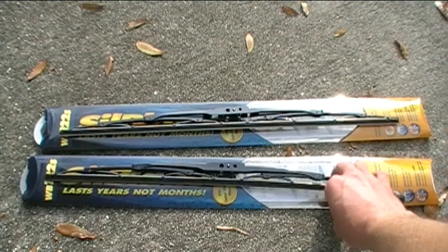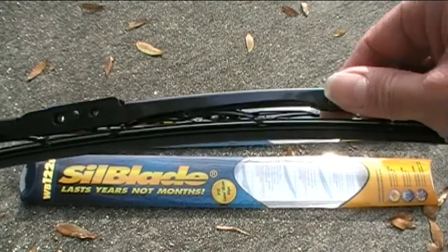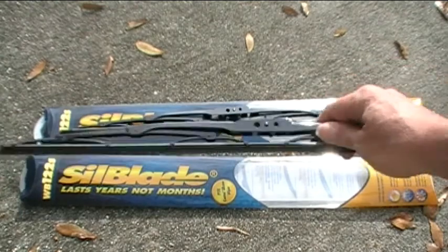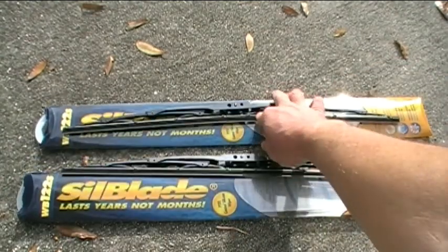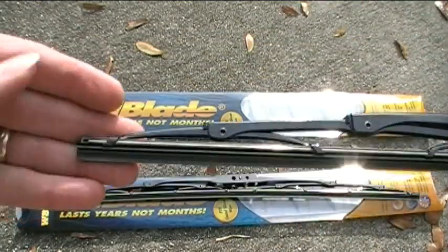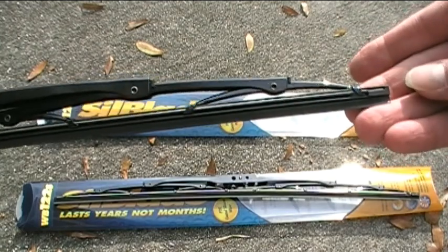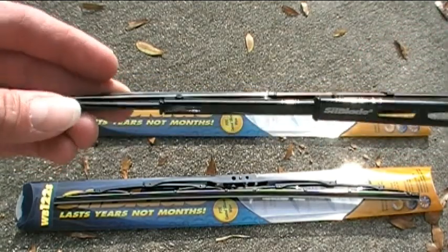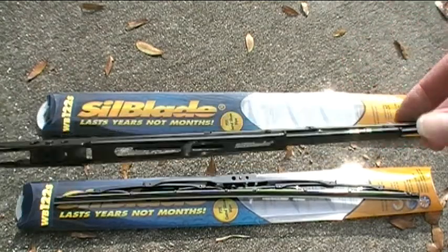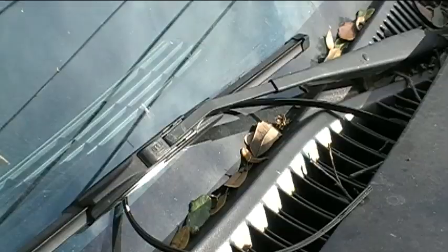Now let's take a look at both blades again. As you can see, this one is in good shape — nice and shiny and new. And so is this one. No twisted-up ends, and the packaging is in good shape as well. Let's go ahead and take the old blades off and start installing these.